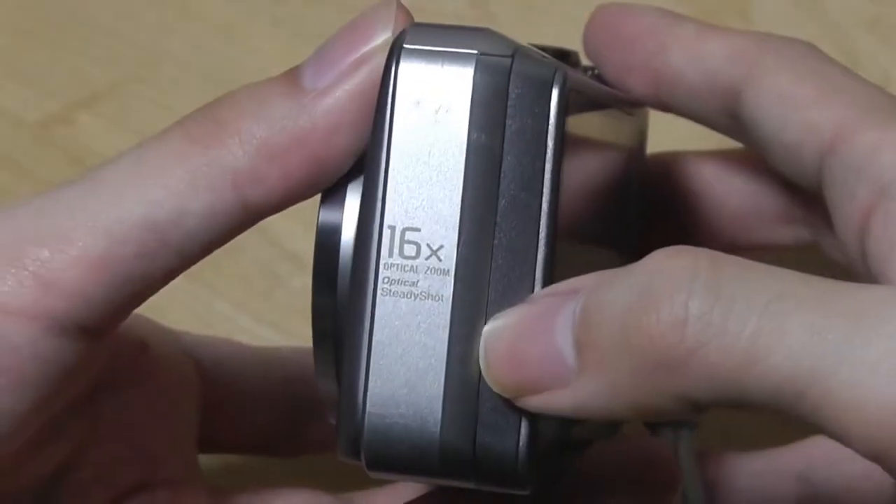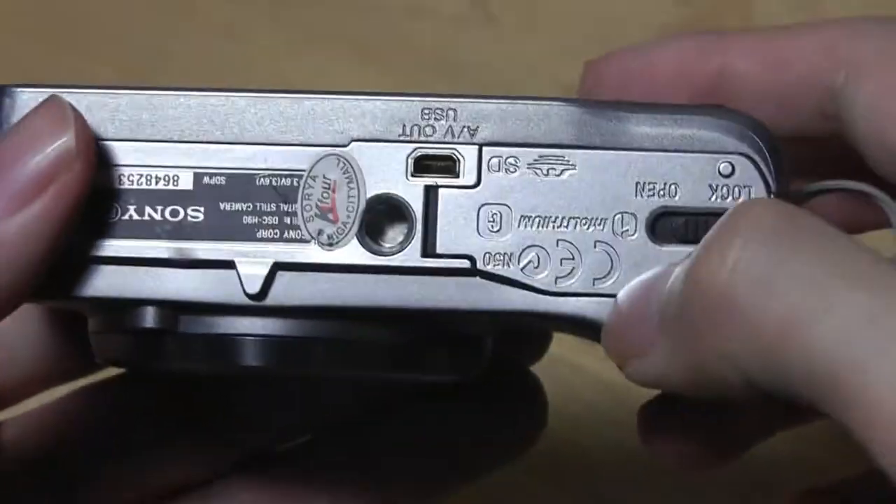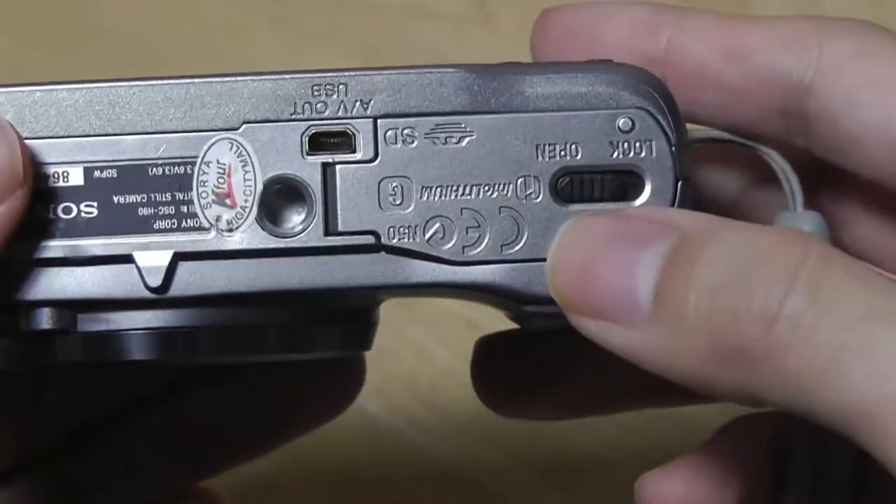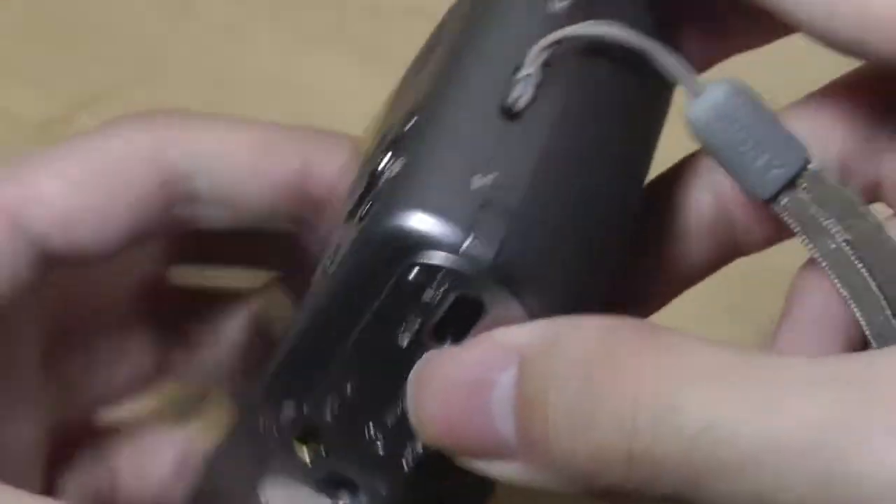On the other side, we just have a 16x zoom advertisement. On the bottom, we have the tripod mount, a USB AV out, as well as the battery compartment, which takes a standard SD card, which is nice to see.